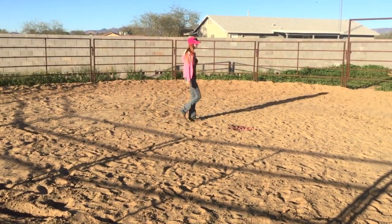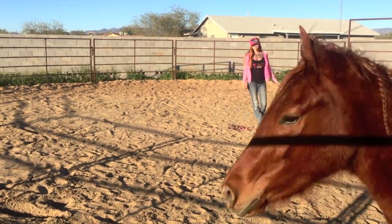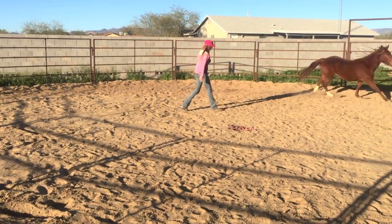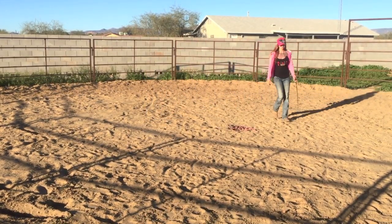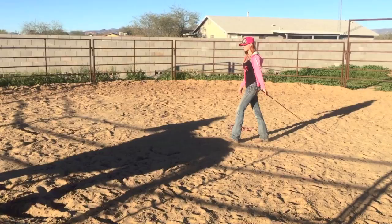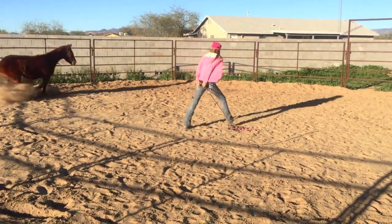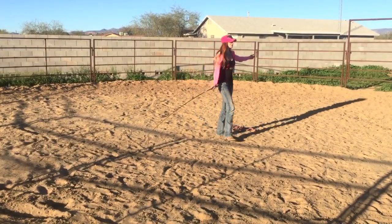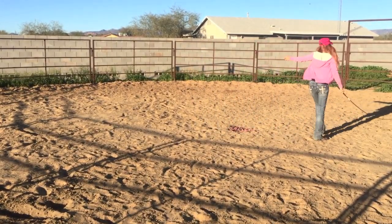Right here I asked her to change directions but she changed directions by pointing her ass into me, which is not a respectful or acceptable way of doing that. So I applied more pressure, just kind of whipped her and made her go the other way. And as you can see she did give me two eyes when she reversed direction, so I didn't put any pressure on it when she did turn.